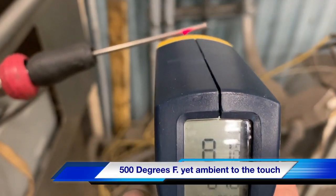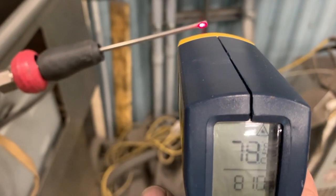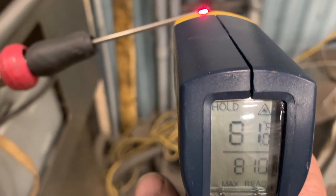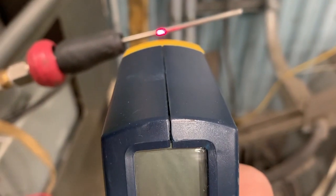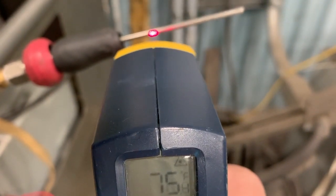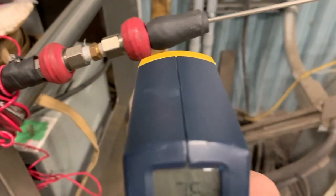As you can see here, it's about 500 degrees Fahrenheit, yet ambient to the touch — room temperature. The reason why it does this is called flash evaporation. Now we'll take the laser heat beam and go down the shaft of the accessory, and it still shows ambient steam because of flash evaporation. But when you do touch it with the hand, it will burn you.